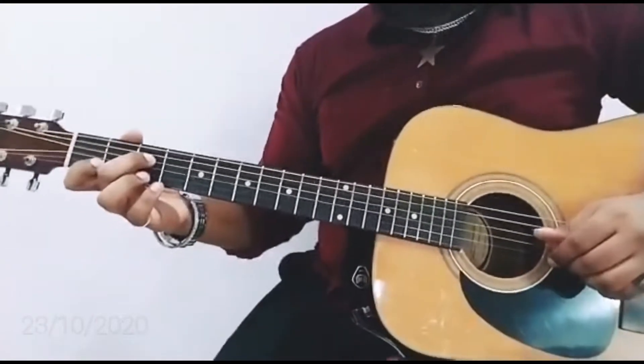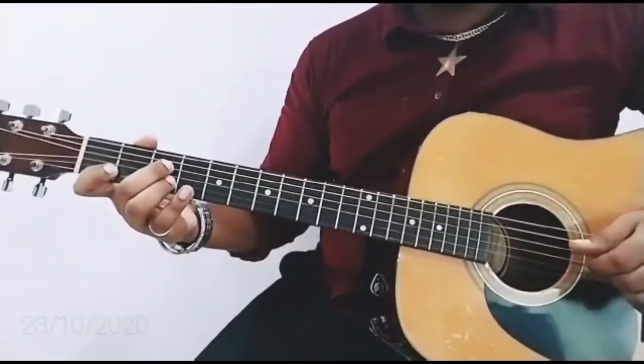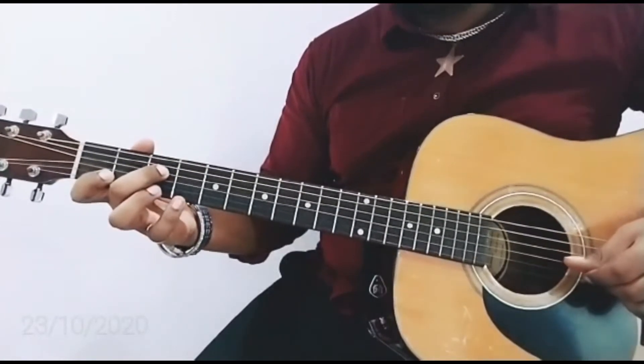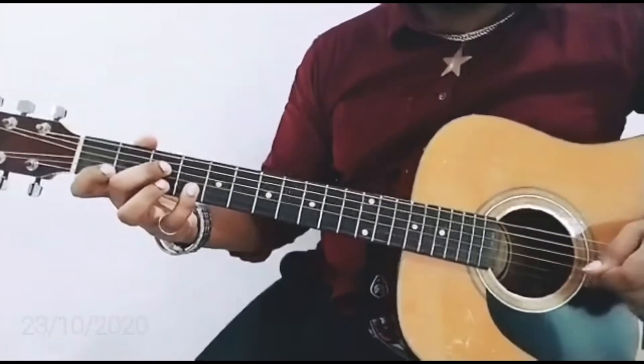So first I'm going to play F, then D, pull off back to F, then pulling off to A sharp — sorry, D sharp, E flat. So the pattern goes: F, D, pull off to F, then E flat.